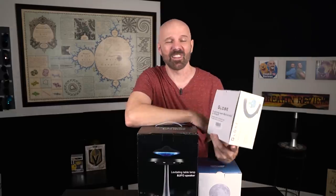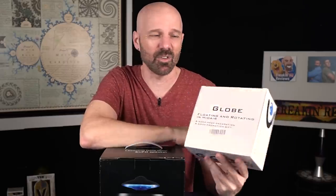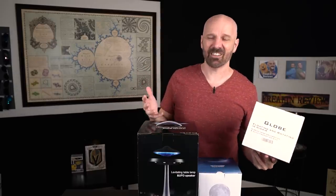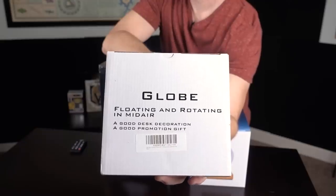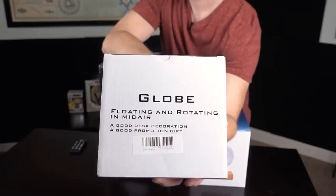The first one was on the low end of the spectrum. I think I paid 27 bucks for this one. It's just a levitating globe, and all three of these are kind of generic — I don't think they really have any brand names. It just says globe floating and rotating in midair — good desk decoration or good promotion gift.